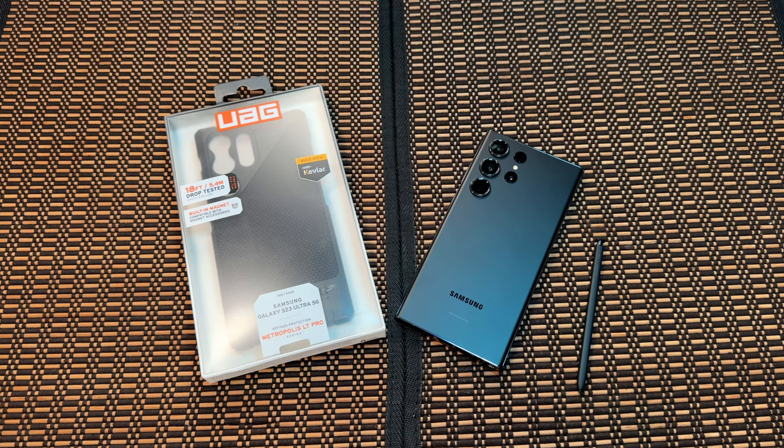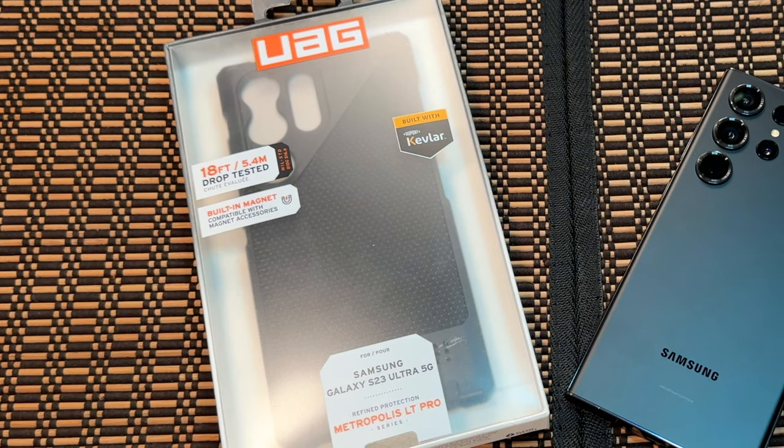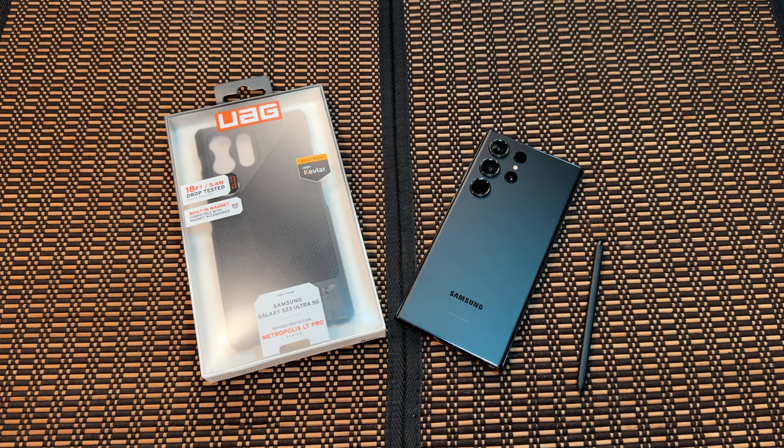We're going to see about all of that. One of the most important features for you might be its drop protection. Online they have it listed as 16-foot drop protection, but right here on the case you can see that it's 18-foot drop protection. If you drop your phone, it's probably not going to be from 18 feet anyway, so you're probably going to be okay.